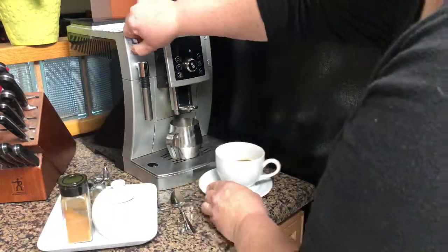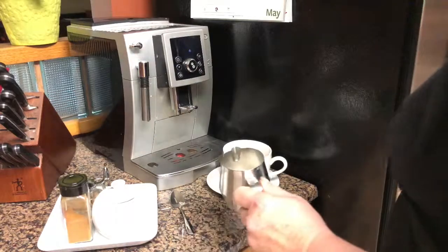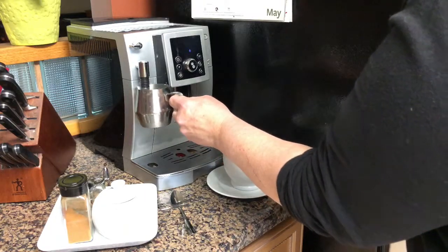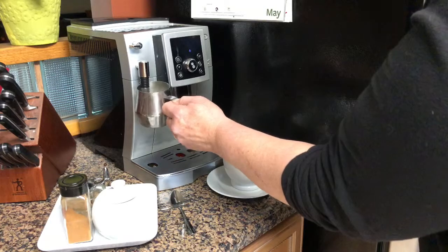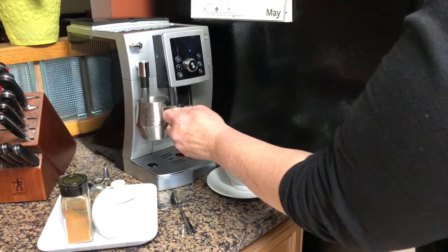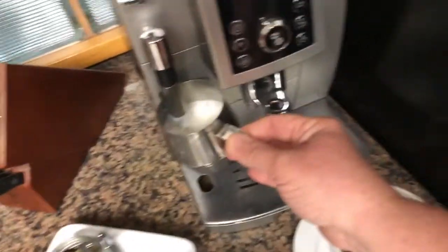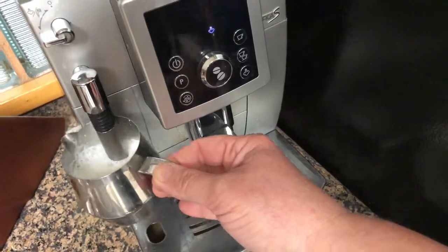The machine will show you that it is ready to froth. I turn the knob to the left — be very careful of that steamy hot water or steam that comes out of the bottom of that frother. Gently move the metal container around, which is cold with the cold half and half in it. It will start bubbling up — gently move it around so it doesn't burn and it gets a nice even froth going. It's going to be a little messy if you're not careful.